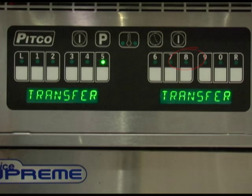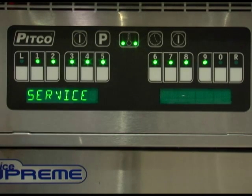This concludes the diagnostic test. Press the program key to return to the service menu.